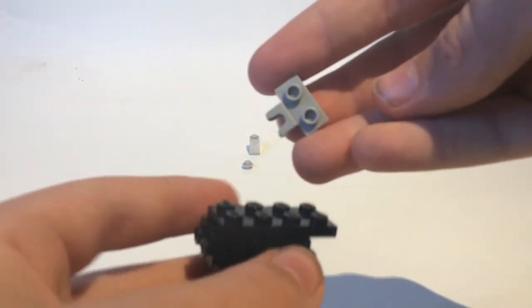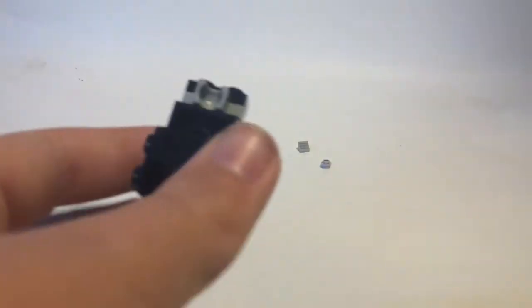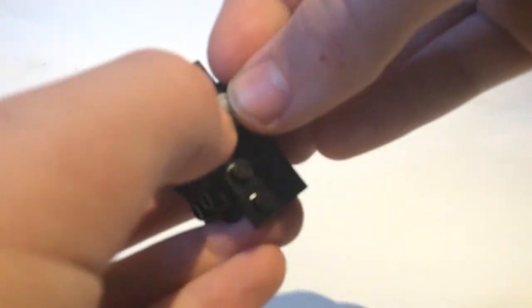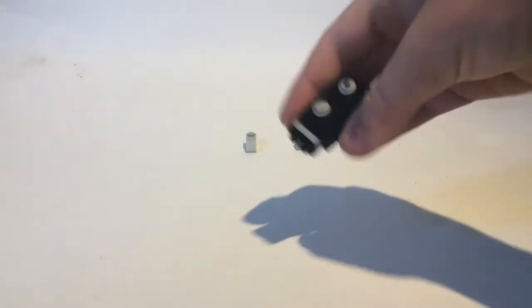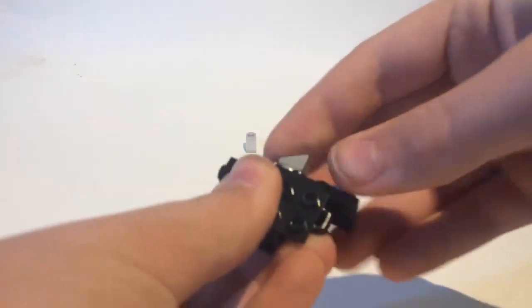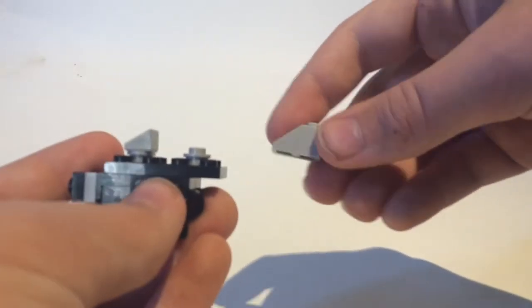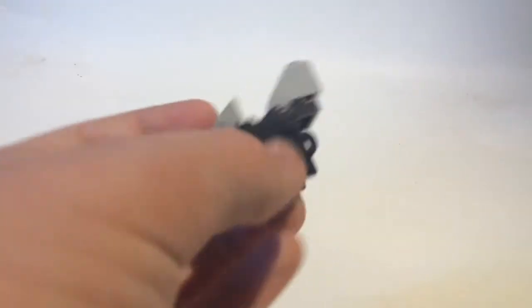Take a two by four and put it on top, then take a one by two with a socket and put it like that, then take a one by two and put it on top. To start the dorsal plates you're going to want to take two round one by one studs — they're kind of hard to get in so I'll do it off camera. To finish off the neck, take a G-slope and put it on the one closest to this piece, then take a triangle piece and put it on the end at the back. And there you have the neck all done.